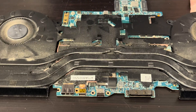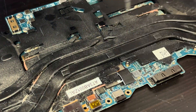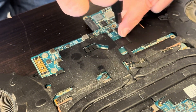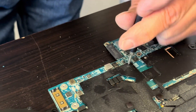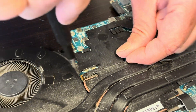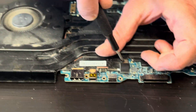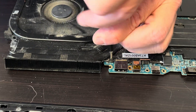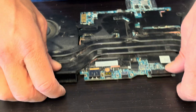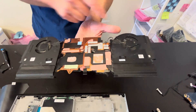Now let's take out the heatsink. Be very gentle — this part is very fragile. If you bend it, it won't work anymore. That's our heatsink for the GPU and the processor. Here we have the part numbers for the fan.